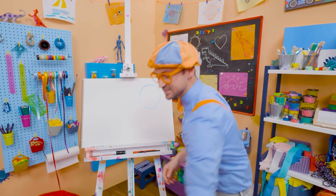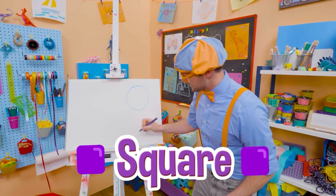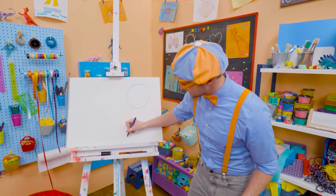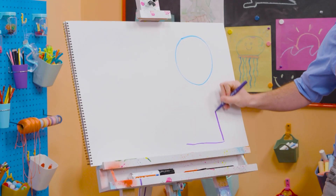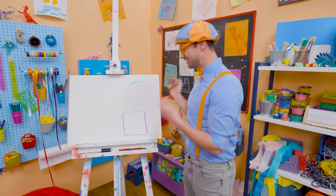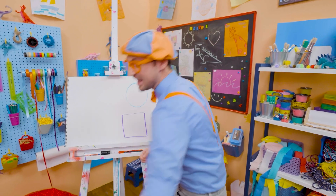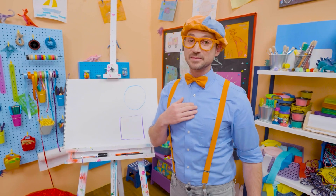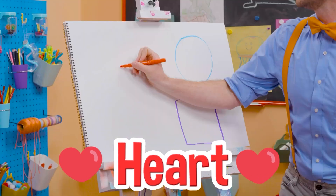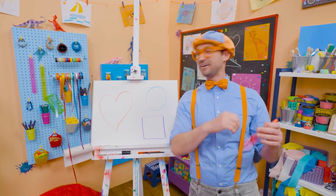Alright, let's take purple and draw a square! It has four corners that are 90 degrees each. Here's one line, another line, another line, and another line — and that right there is a square! And I have a really tricky one — it's part of our bodies, our heart! Because I love you! What a beautiful heart!